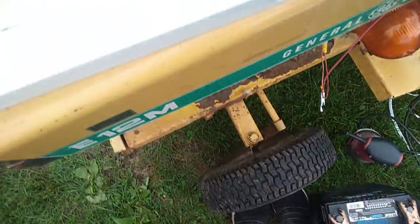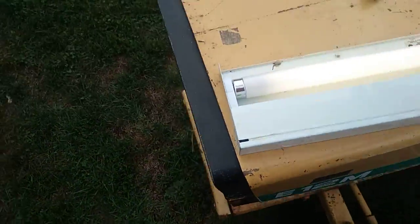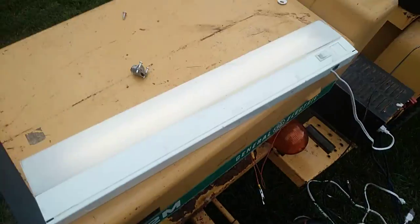The humming noise is not coming from this — it's coming from that down there. So that's it. I'm gonna put the cover back on. Thank you for watching, bye bye!